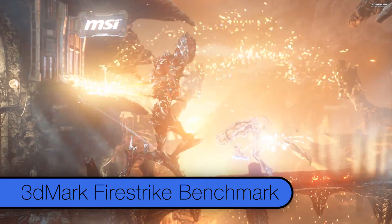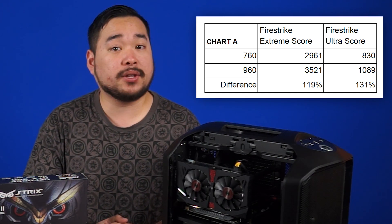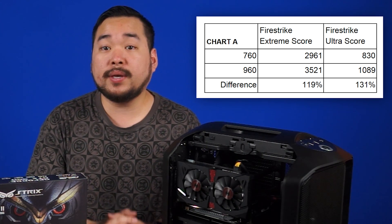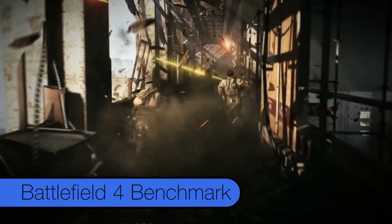First up, the 3DMark Firestrike Extreme synthetic benchmark. The GTX 960 is over 19% faster at stock speeds compared to the old GTX 760. In the more demanding Firestrike Ultra, we get an improvement of over 31%. Next is the resident favorite, Battlefield 4.